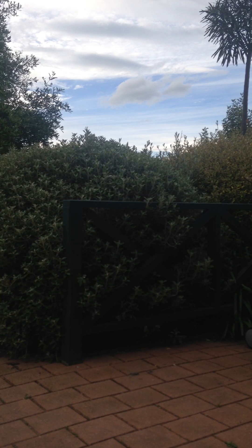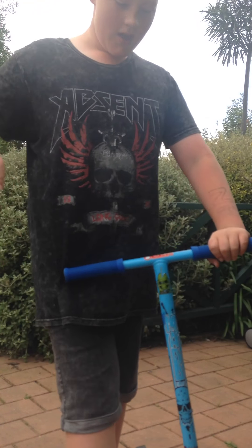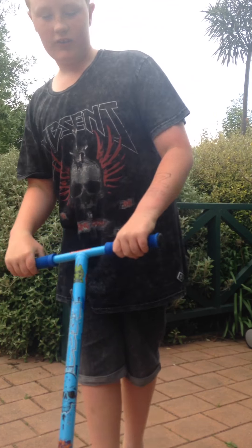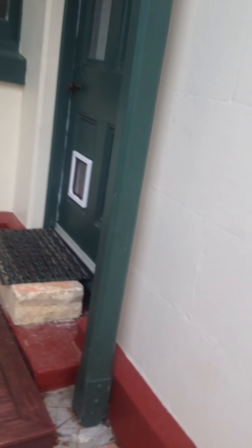I can barely land it, but I'll show you guys my attempt of a tail whip — it sucks. That's my attempt of a tail whip, I know it sucks guys.